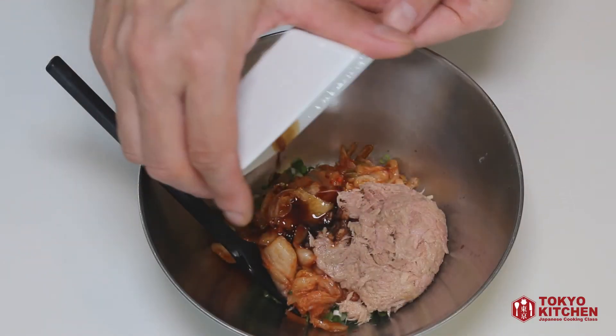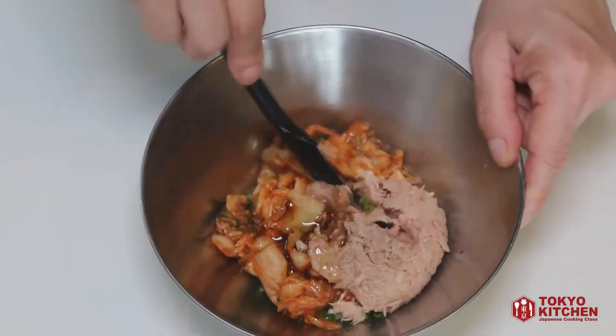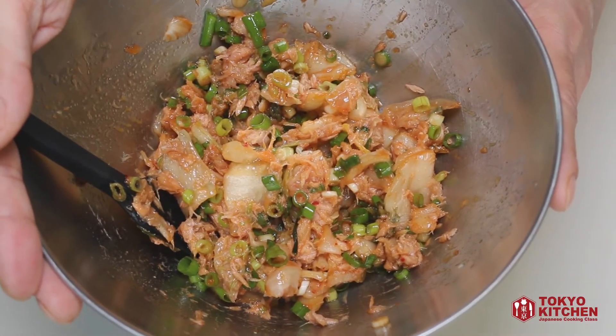Add 1 tsp soy sauce and 1 tsp sesame oil. Give it a nice mix. And the tuna kimchi topping is ready.